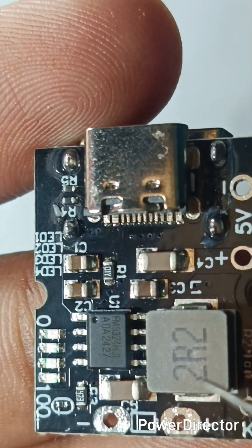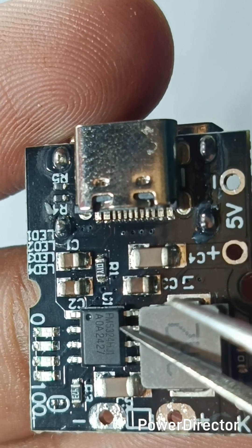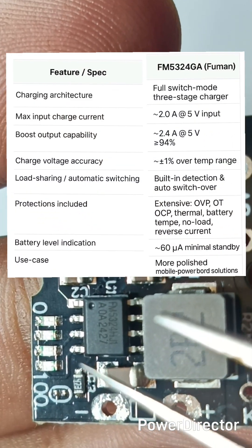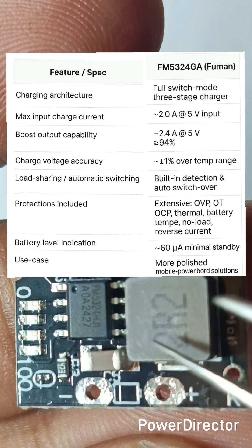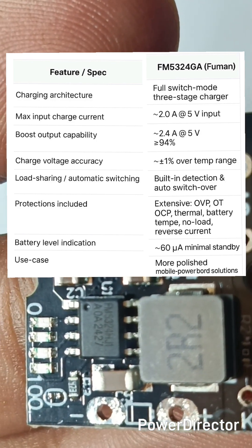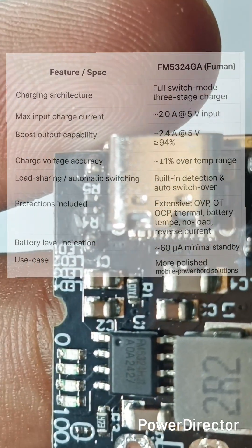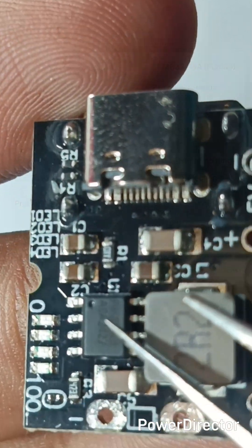In this module, the FM5324G IC can act as both a booster IC and a charging IC. During charging, it can handle 5 volt 2 ampere input, and during boosting it gives 5 volts 2.4 ampere output with 94% efficiency.